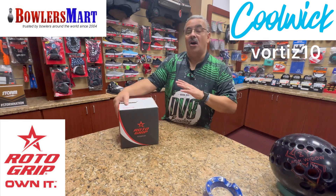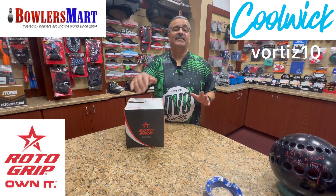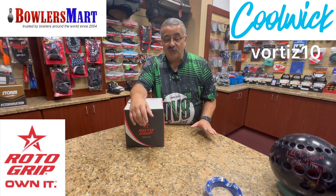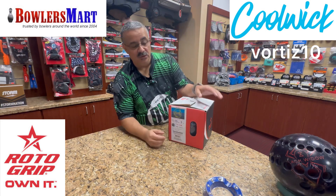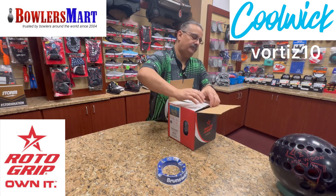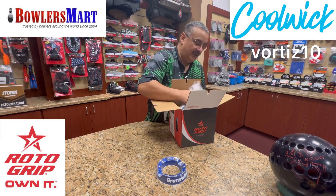All right, so here we are. All you Cell fans, this is something you've been waiting for. Haven't seen one for quite a while — the new X Cell. All right, so let's see what we got on here.